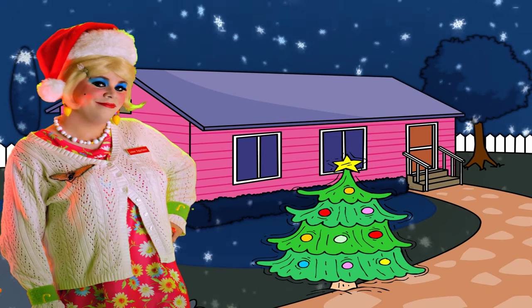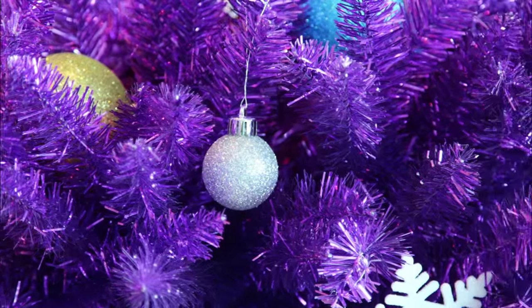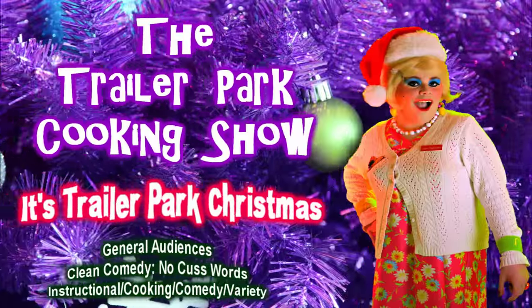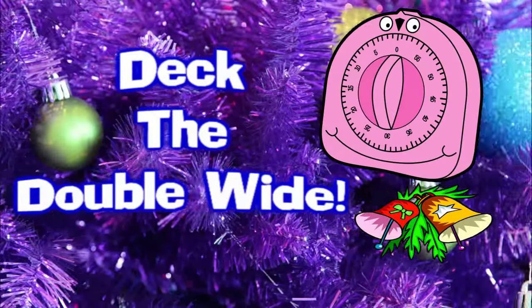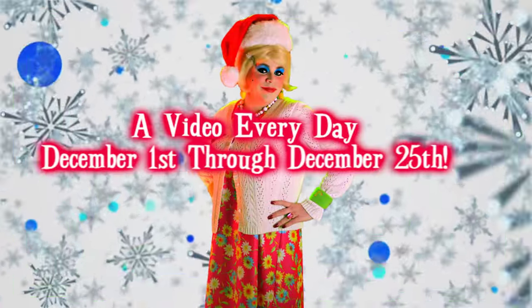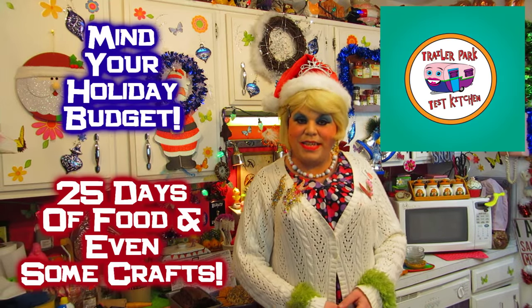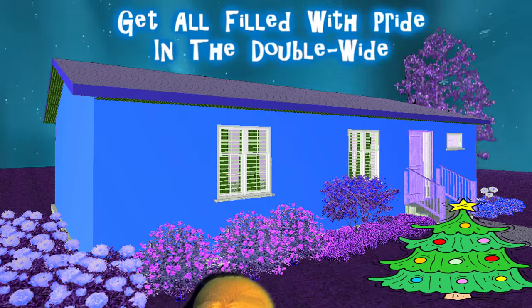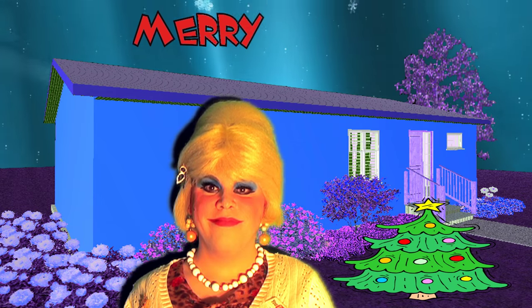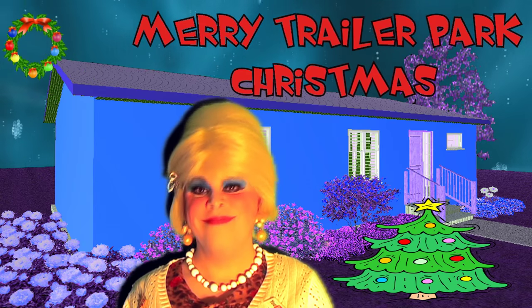Come inside, don't be shy, Jolene can't wait to meet you. For a trailer park Christmas, the trailer park way, with a brand new recipe every day. Sending videos from her trailer, yeah she's Jolene's sugar baker. Come and spend the holidays, the trailer park way.